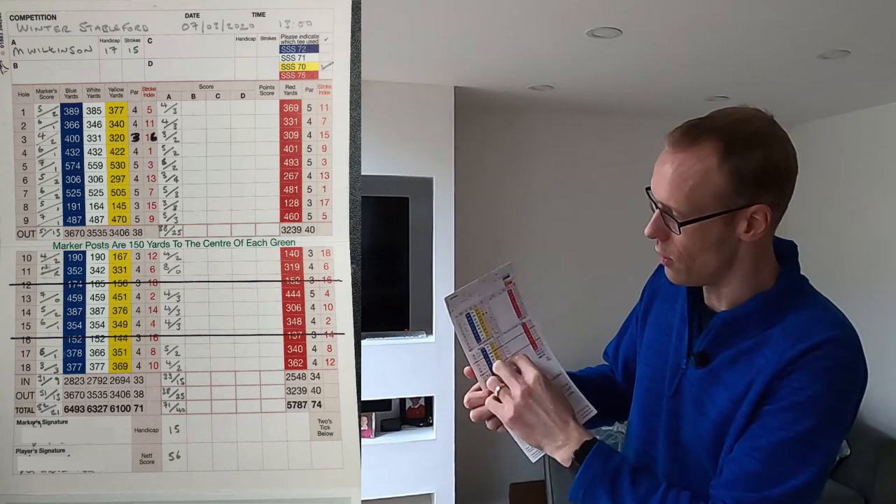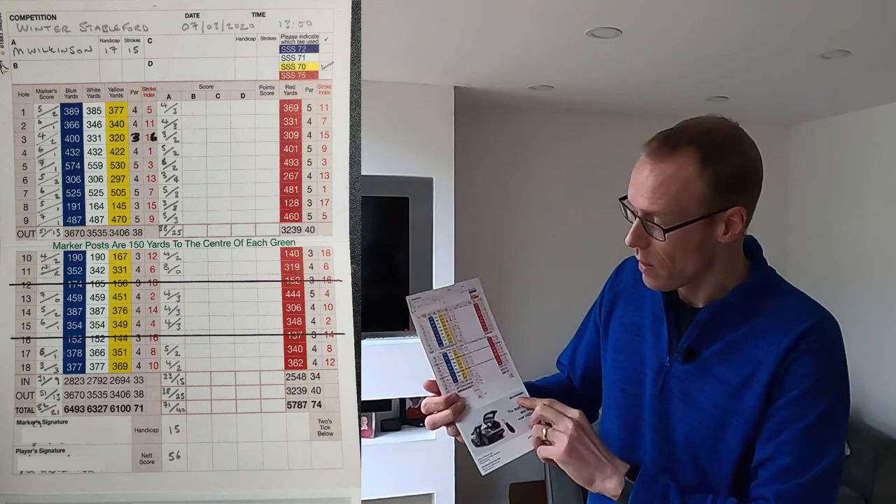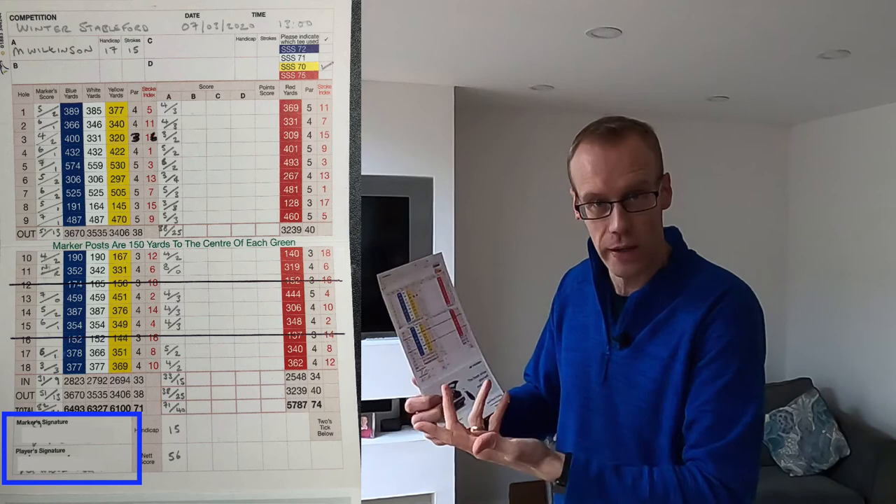Actually, this is my playing partner's score and this is my score. I got a four on Saturday which means it was a birdie for me, so I got three Stableford points. Then all you do is add the Stableford points up, jot it down in the corner, and at the bottom you both sign the card. The marker's signature is the person who did the scoring — so my playing partner in this case — and the player's signature is obviously mine.